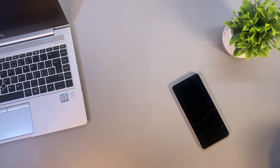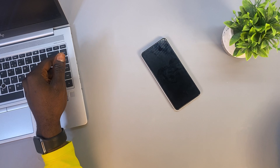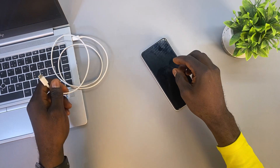Turning on your phone: to power on your Samsung phone without the power button, you'll need a powered-on laptop and your phone's charging cable. First, connect the charging cable to the laptop.